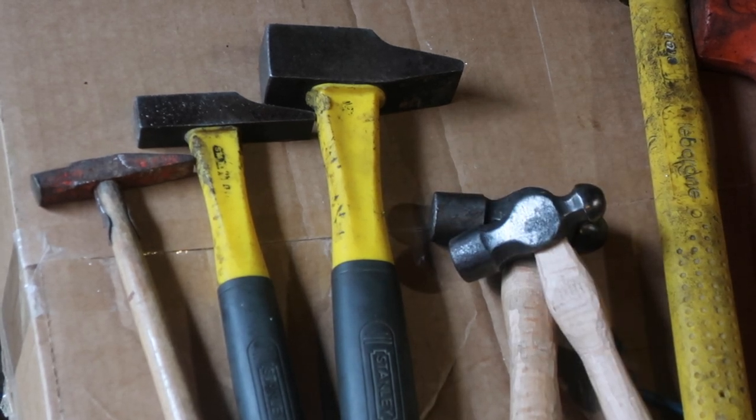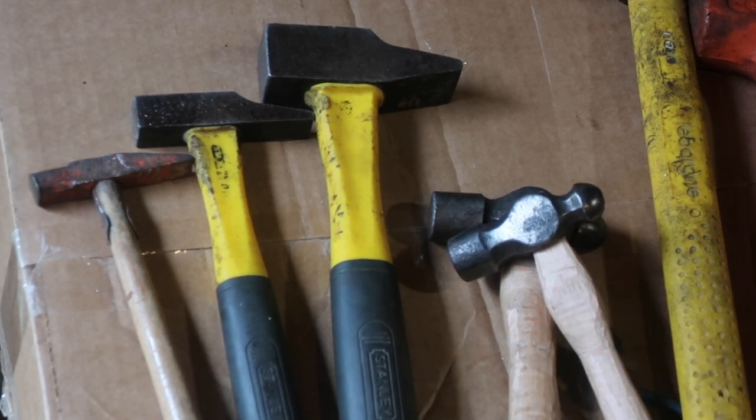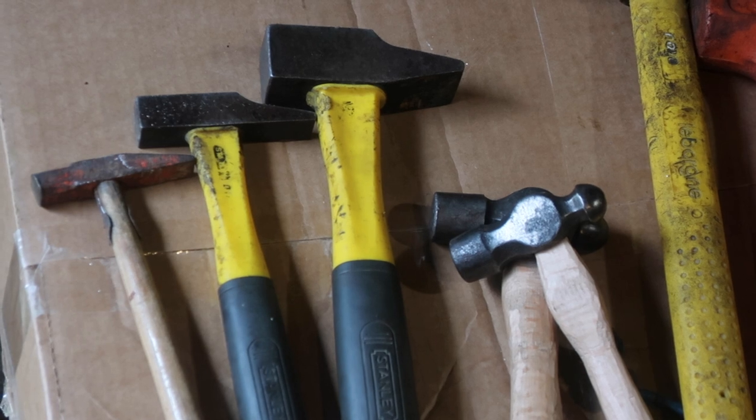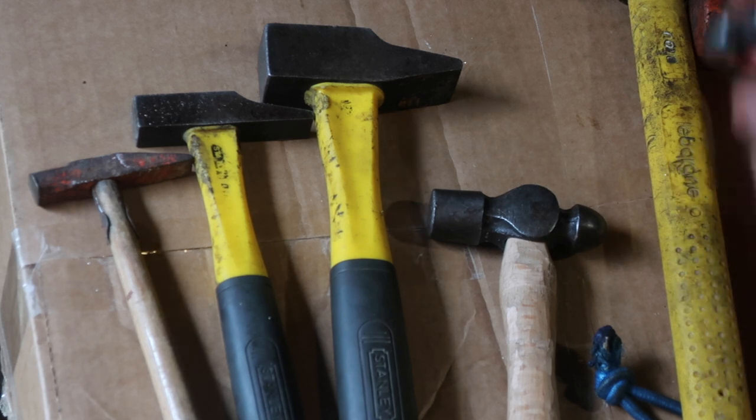They're lovely, they're really nice. This handle needs slimming down a bit more up here — a bit more spokeshave work. But yeah, they're nice. Nice feel to them — ball-peen.